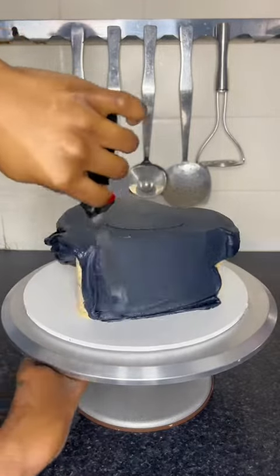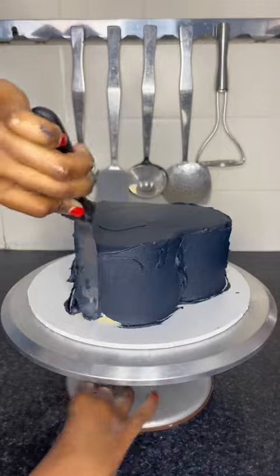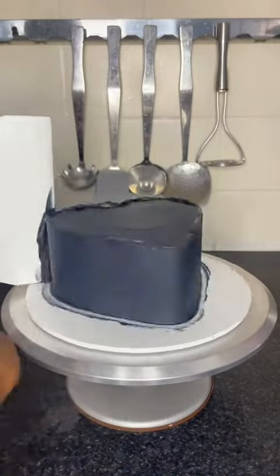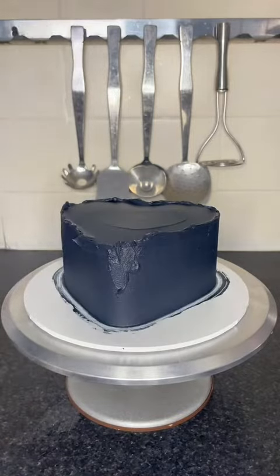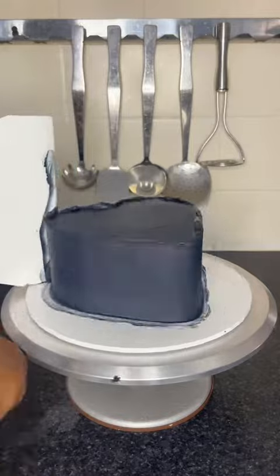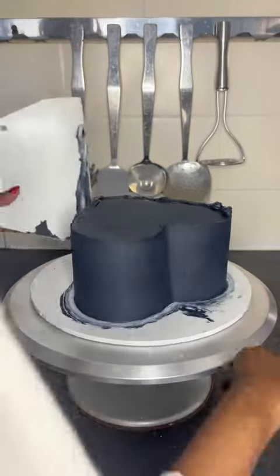As I mentioned in my viral heart cake video, the way I get this opaque color is by blooming, which is basically just when you microwave the buttercream — it just helps intensify the color. So when I bloom buttercream, sometimes the texture is a little bit different, so I combat this just by taking my time and scraping until my arms feel like they're about to fall off.